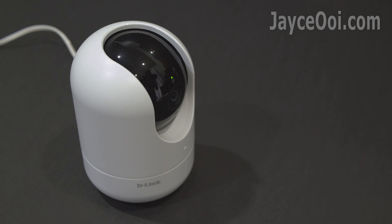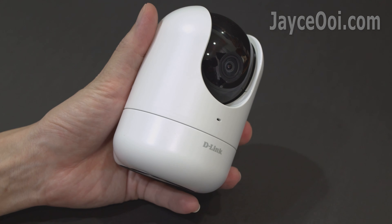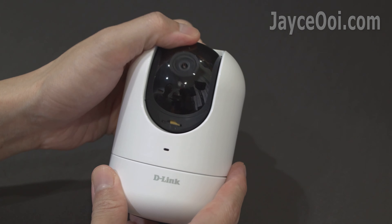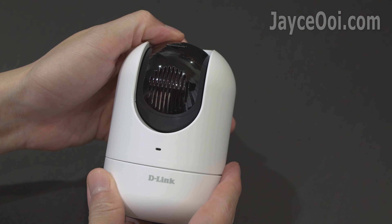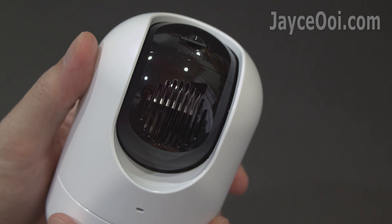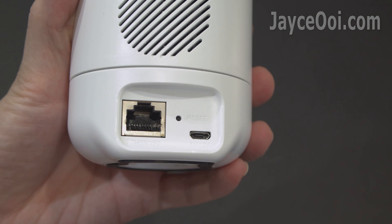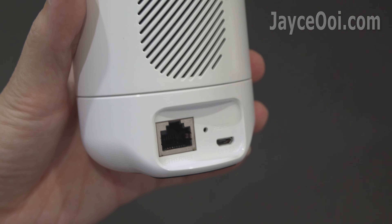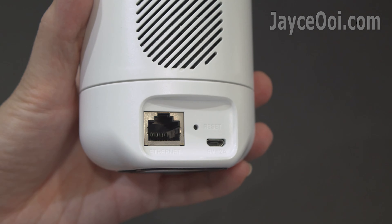Build quality is excellent with sturdy plastic housing, medium in size. The camera lens can be hidden physically. You can access the microSD then. The built-in speaker is located below it. Both Wi-Fi and LAN connections are supported.